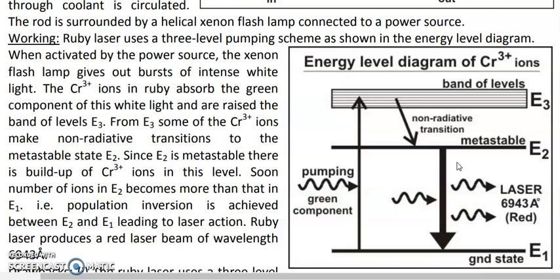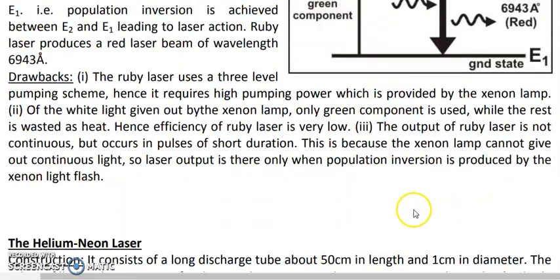This process repeats with every flash of the xenon lamp: population inversion is achieved, laser output starts, then population inversion is lost and laser output stops. Therefore, the output of the ruby laser is not a continuous laser output but occurs in the form of short-duration pulses. In summary, the three drawbacks are: very high pumping power required, very low efficiency, and pulsed rather than continuous output.